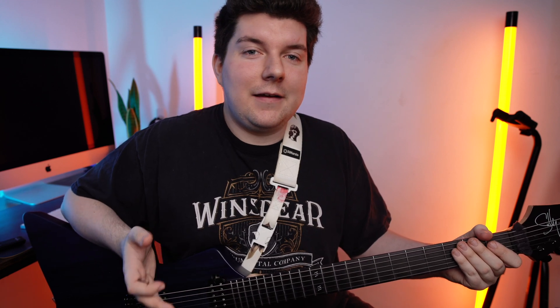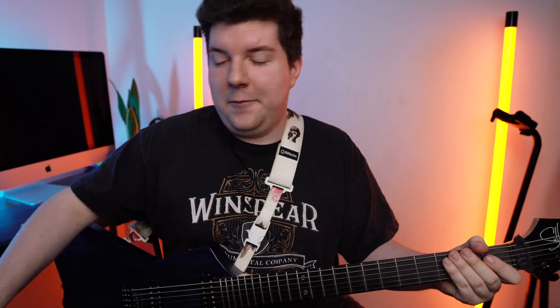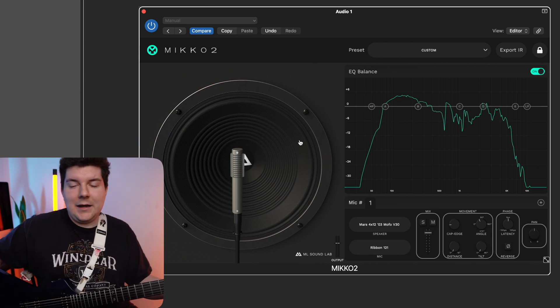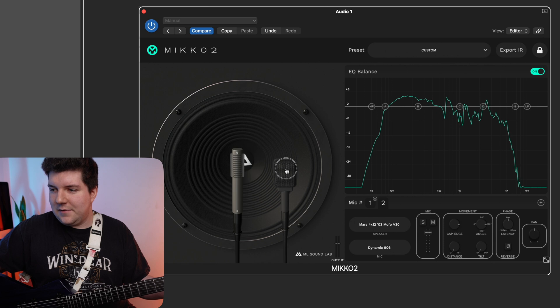I promised we'd get some blends going, so let's try a couple out. Firstly we're going to try the 906 with the 121. This is a great first blend to try out, since the stark contrast means they blend together really nicely. The 906 gives a nice high end aggression to it, while the 121 holds down the low end power. Let's hear how they sound together. We'll place the 121 back where we had it before, then add the 906 just outside of the cap edge.